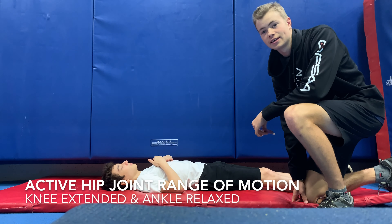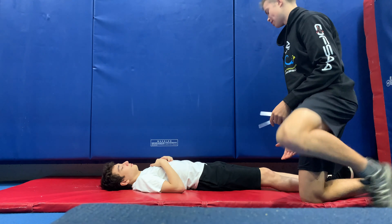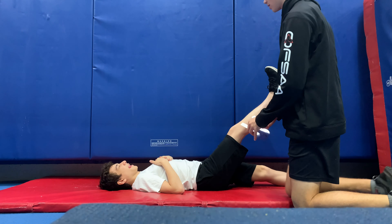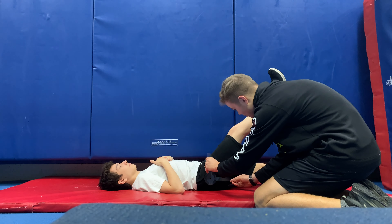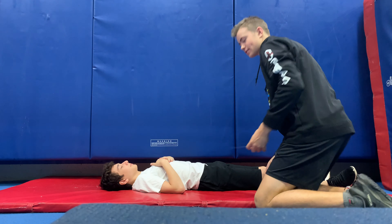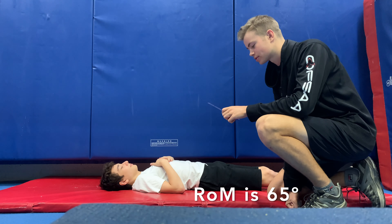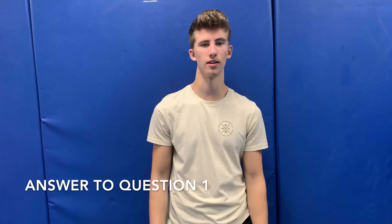We'll be assessing the client's hip's active range of motion with the knee extended. If you wouldn't mind raising your leg straight up — make sure to keep your knee straight and go as far as you can. The client's active range of motion of the hip appears to be about 65 degrees.